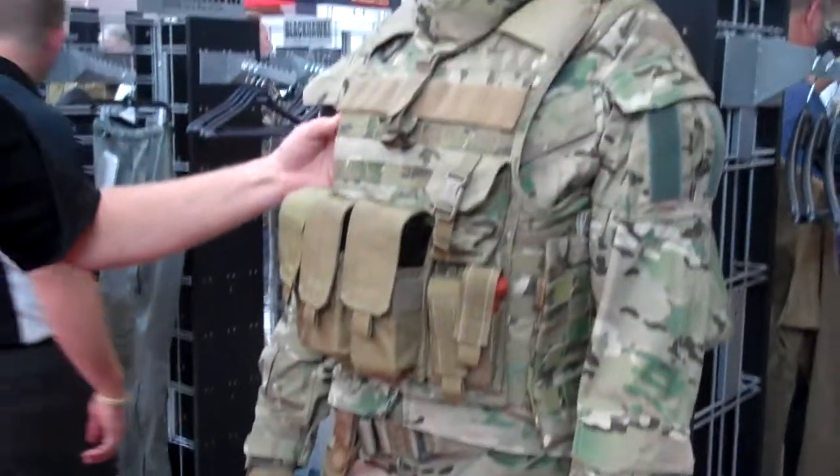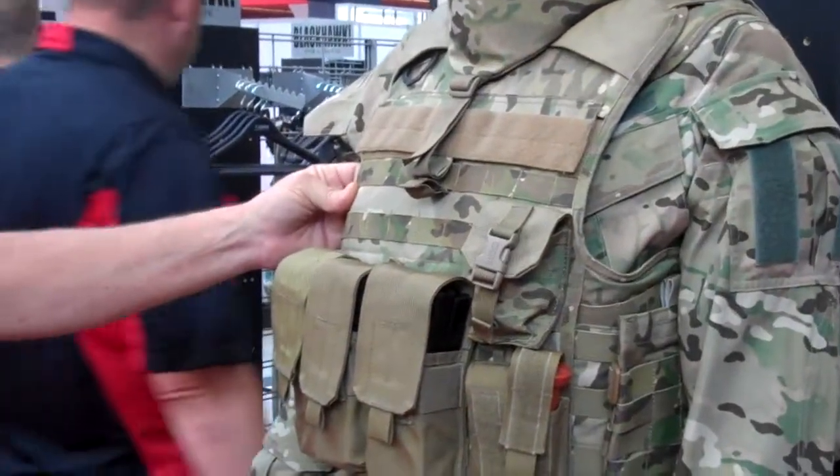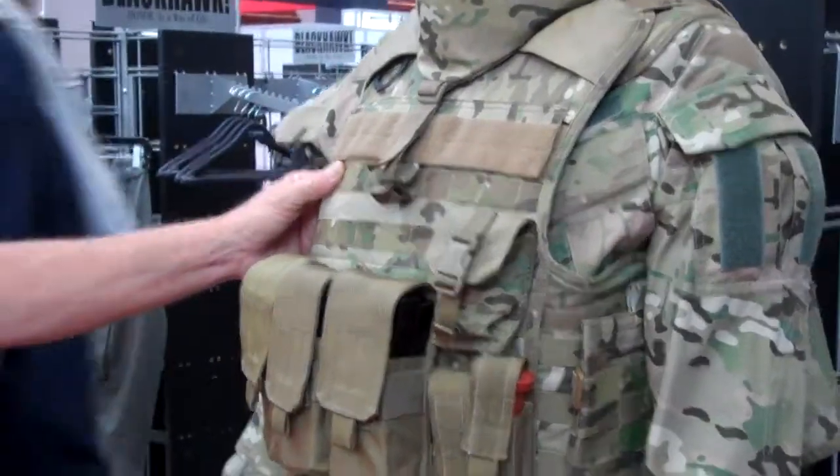This is our carrier. It's our cutaway style with 3D mesh lining. It holds both level 3A soft armor and level 4 plates front and back.